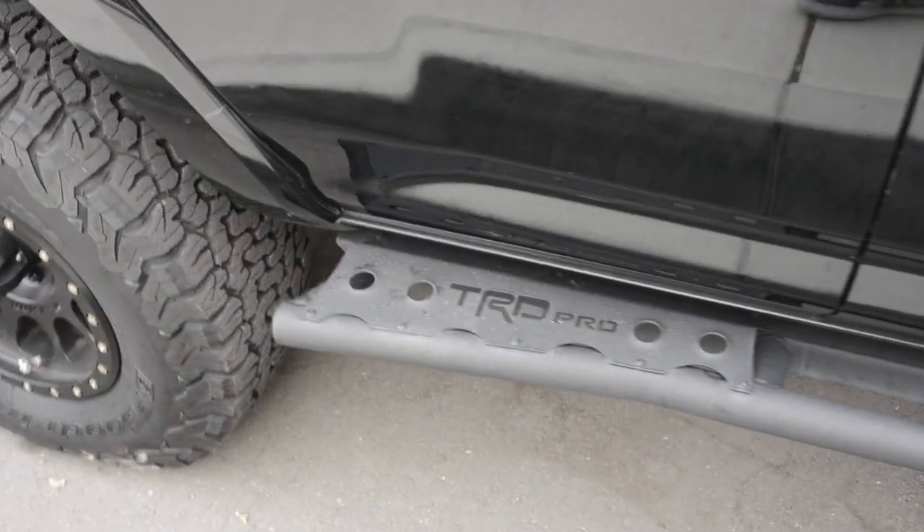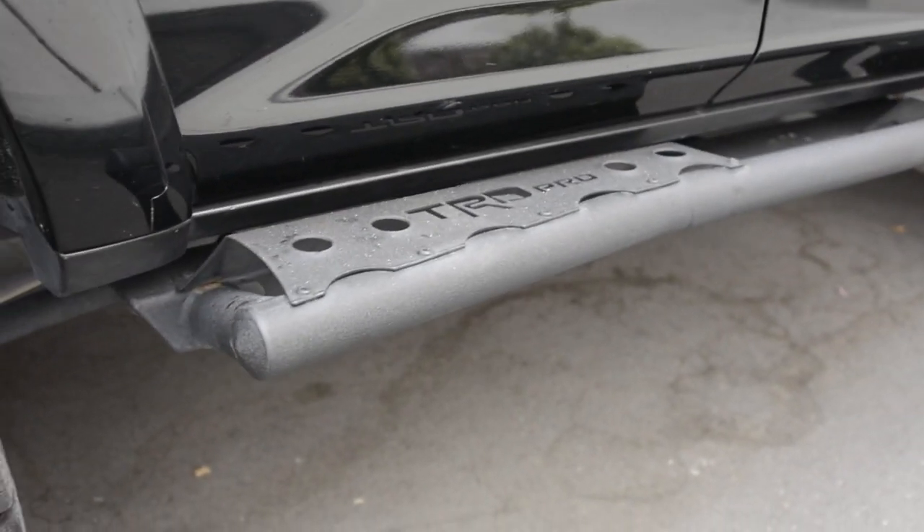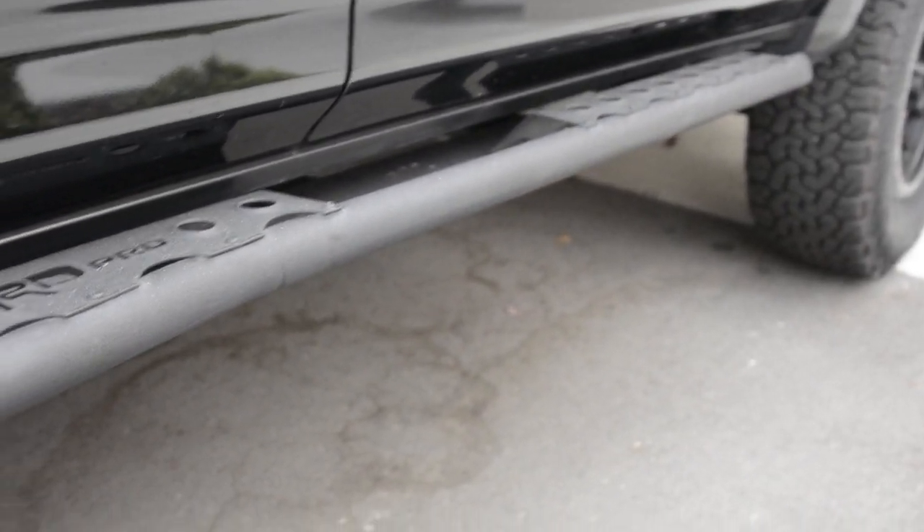Sliders — we've got C4 Fab sliders. These are really sweet, bolt-on, but do a great job.